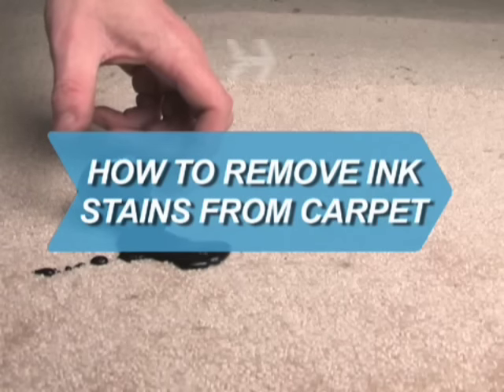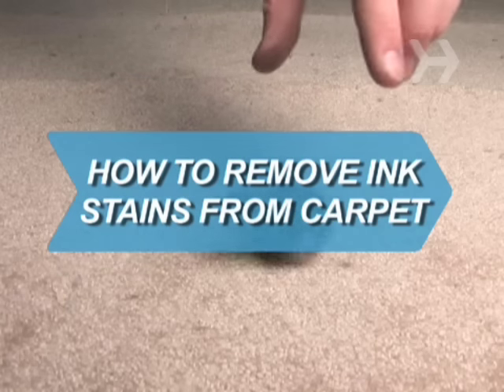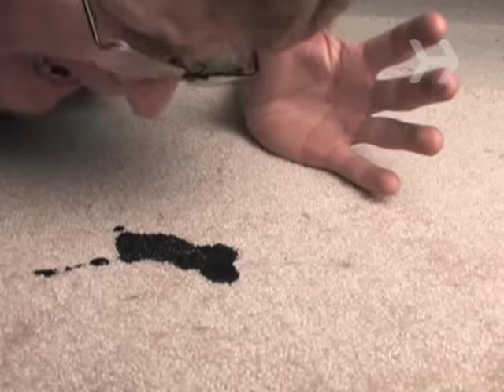How to Remove Ink Stains from Carpet. Don't cry over spilled ink — get the stains out of your carpeting with this method.